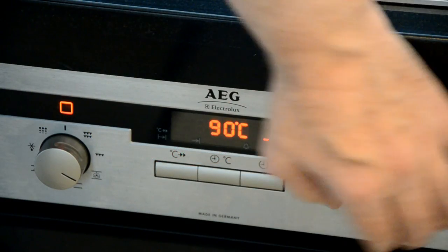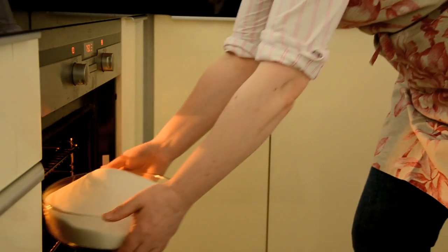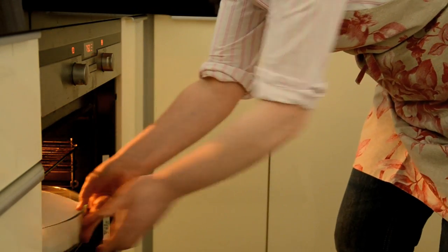While the fruit is cooking, turn on the oven so you can warm up the sugar. This helps the sugar dissolve more quickly in the cooked fruit.